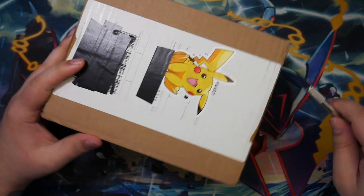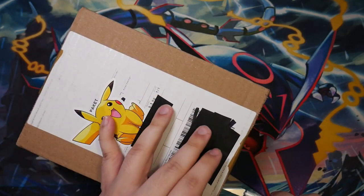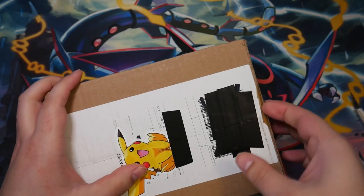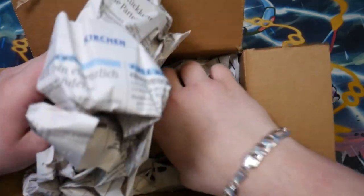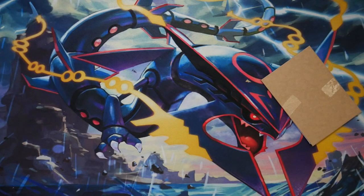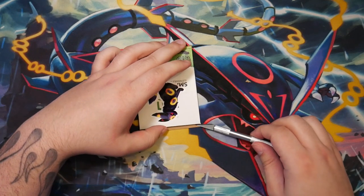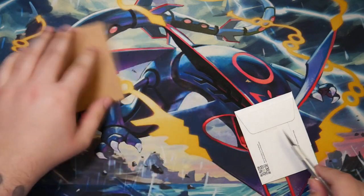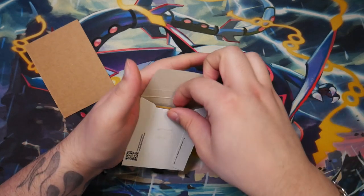Let's go with the second package, which is considerably smaller than the last one. Honestly, it hasn't been that long since I ordered all of this, but I've kind of forgotten what most of these are. I know what I ordered — I just don't know what's inside each parcel. Let me try to get this cardboard top loader open. This is actually a really, really special card. Most of these are singles, other than that product.